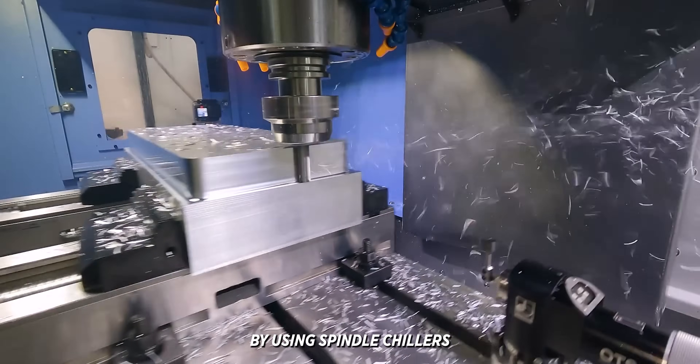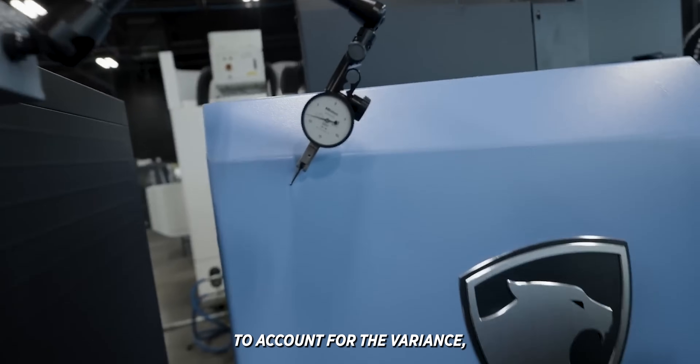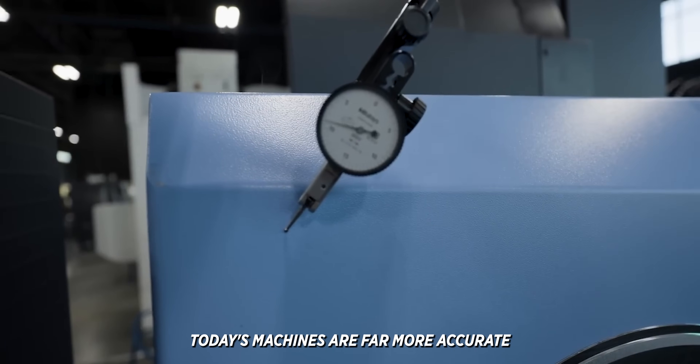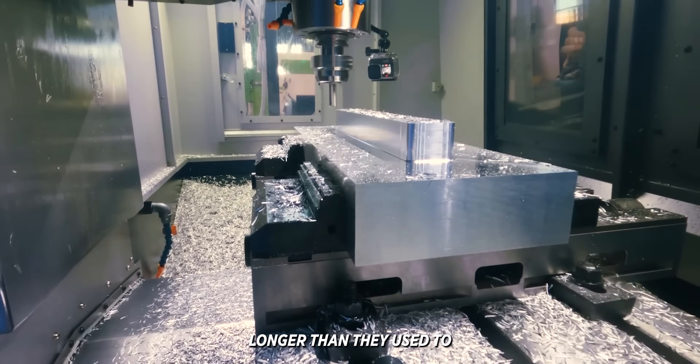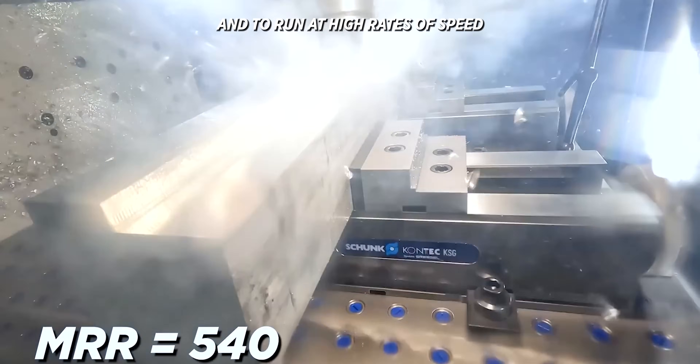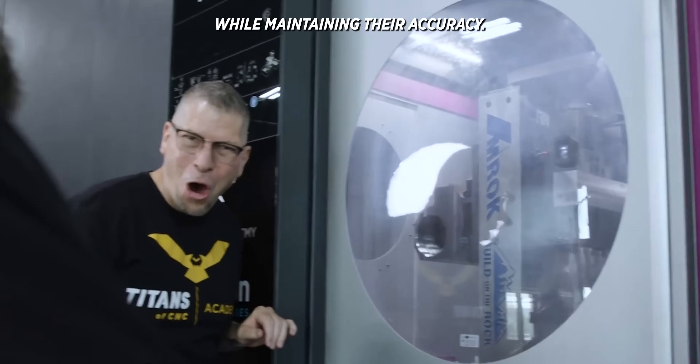Modern machines combat these problems by using spindle chillers and dynamic thermal compensation to account for the variance. That's a big part of the reason today's machines are far more accurate and the spindles last way longer than they used to — because they're designed to be pushed and to run at high rates of speed for long periods of time while maintaining their accuracy.